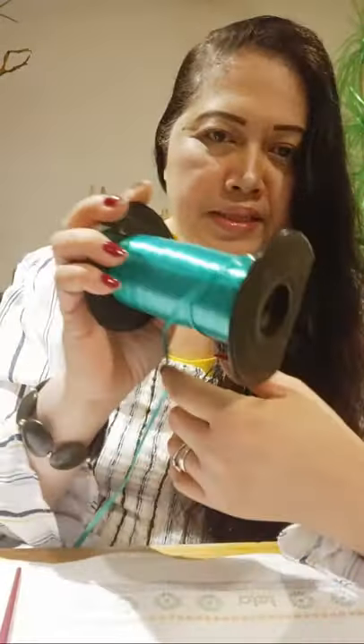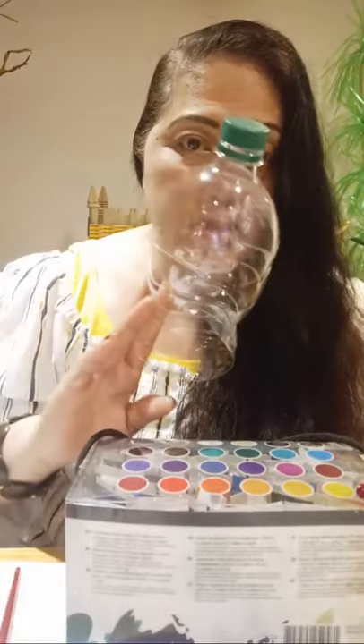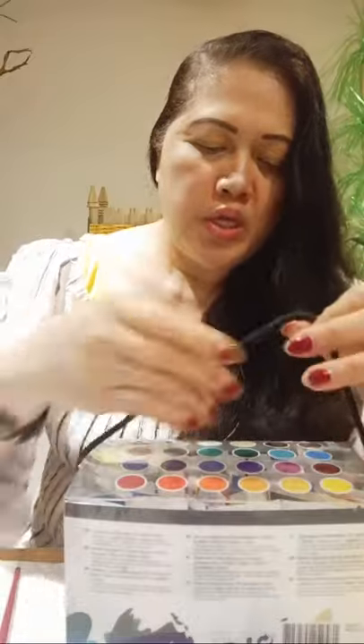We need plastic bottles. We'll cut out this portion like this, and of course we need scissors and a brush. I have ribbon here. I also have acrylic paint because our plastic bottles are transparent, so we need to paint them with different colors. I have acrylic paint in different colors. I'm going to use purple — these are the colors I'm using for my project.